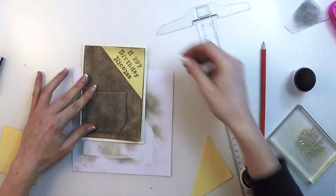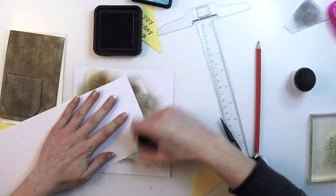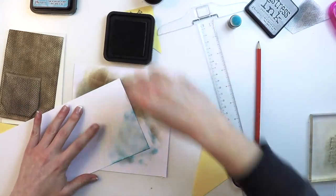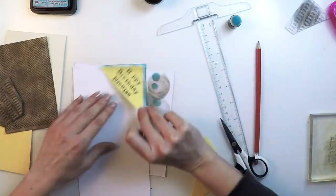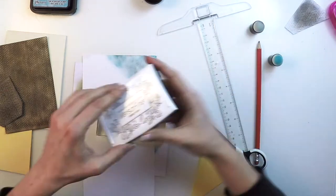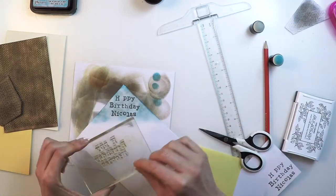Now I'll prepare my shirt. I'll use Broken China Distress Ink and paint it blue, and then a little bit of Pumice Stone to give it a vintage, aged look. Once I'm happy with the inks I'm going to stamp my sentiment with VersaMark Ink in Smoky Grey.